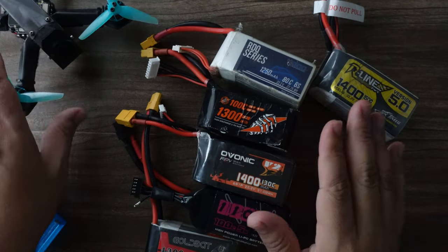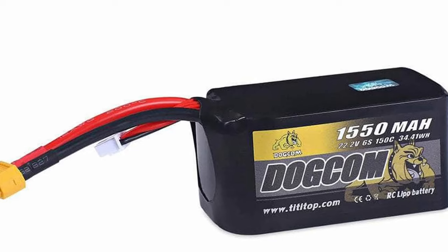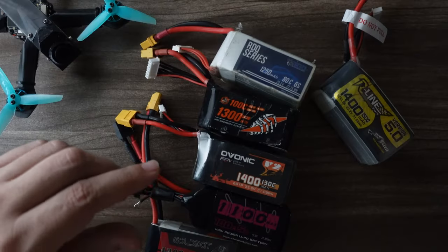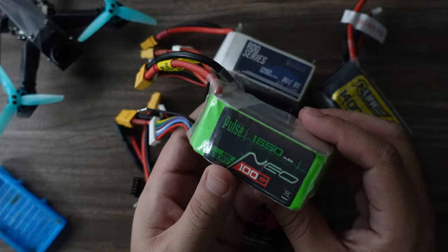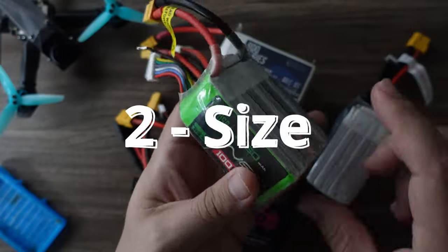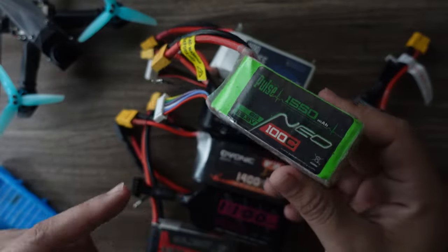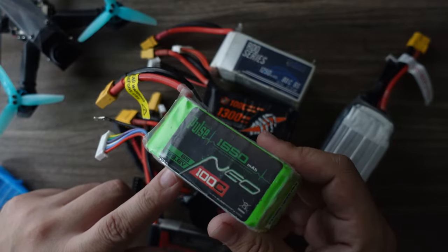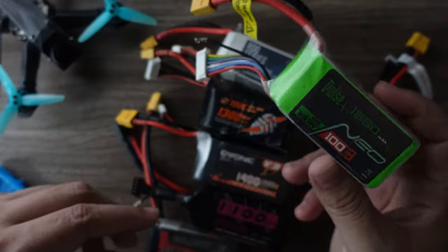It's all about savings. Other top-of-the-line packs these days would also be Dogcom and Pulse, which is generally very highly regarded. You can see this is a 1550 — see how much larger that is. When you get to this size and weight on a five-inch, it actually sort of negatively impacts flight feel. So I don't really recommend flying these on 5-inch; I save these for six or seven-inch builds.